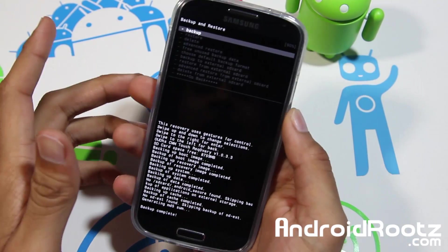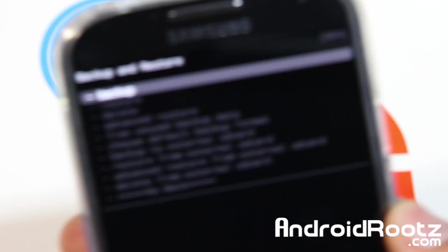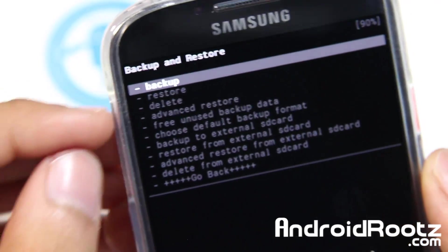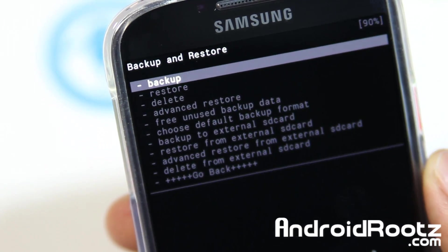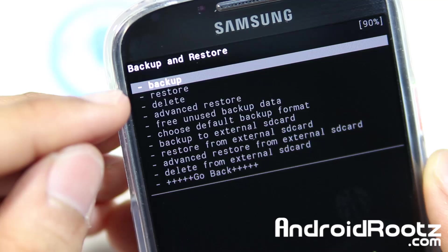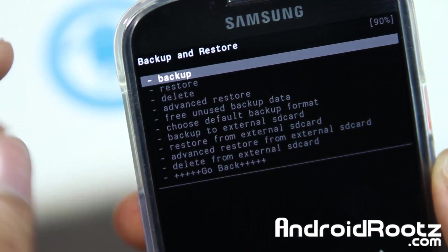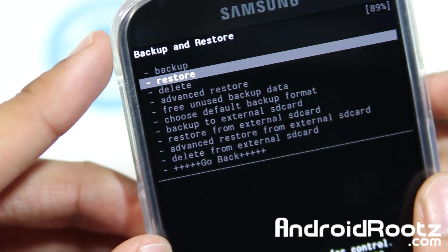Alright, so it looks like it only took about five minutes to actually back up. Now I want to show you how to actually restore it, just in case you get stuck in a boot loop or if you just feel like restoring it. So go and tap on restore. If you backed it up to your external SD card, tap restore from external SD card. Otherwise, select restore from internal right there.